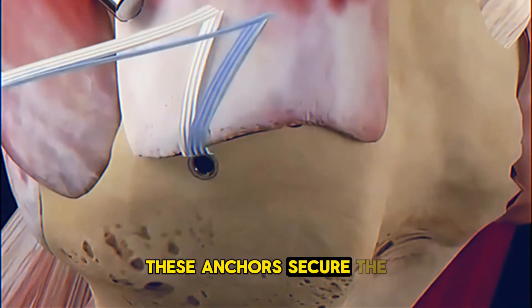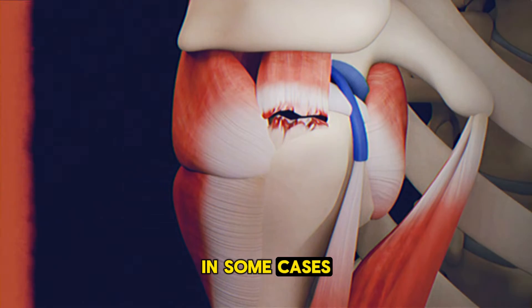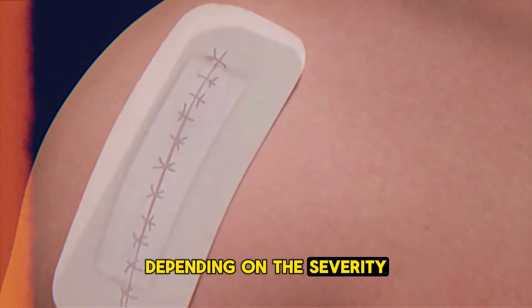These anchors secure the tendon in place while it heals. In some cases, the surgeon may need to trim damaged tissue or perform additional procedures depending on the severity of the tear.